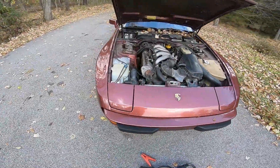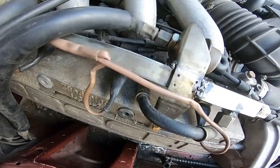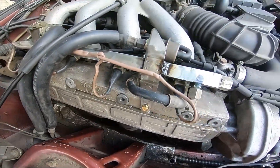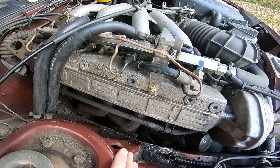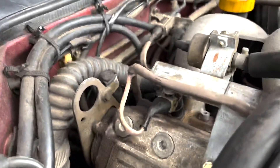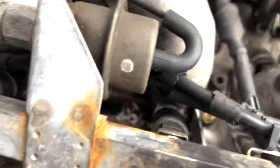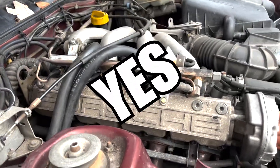Well guys, the third time was not the charm. I also need to jump it because I've started it so many times and not let the alternator charge the battery. As you can see, there's fuel all right here, all up in there — it's still leaking in the same spot. Not a good time. So now I've got to take it all back apart again. I haven't been recording this because I just needed to get it done. But... it's not leaking! Yes! Yes! Thank you!